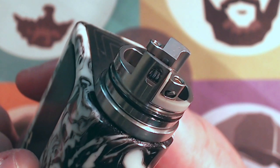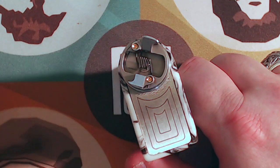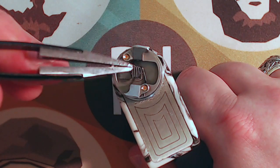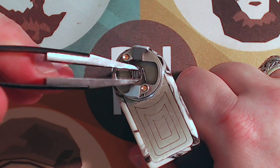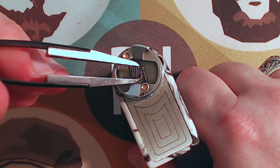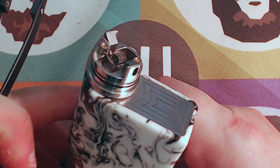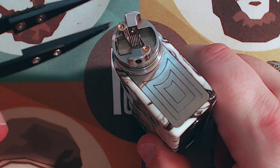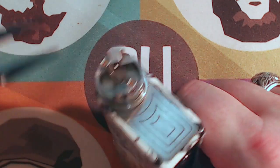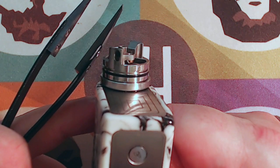I'm testing a non-round wire build — I've got one of my thin Claptons in here. This is a single-core 27-gauge with a 34-wrap outer. This works great. The mounting is easy as pie — you slide your positive in, your negative slips in from the side, and you just tighten down the grubs. These grubs are super rounded off and I haven't had any problem gripping even thin 27-gauge wire or thicker wire — no shearing, none of that sort of stuff.